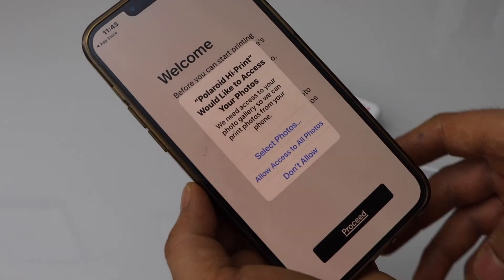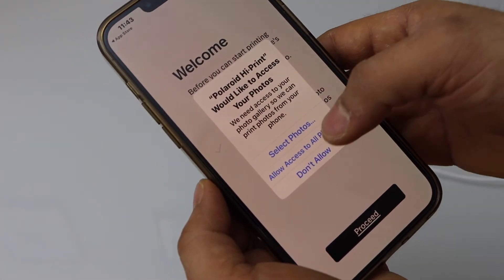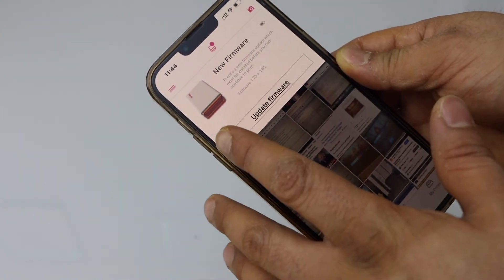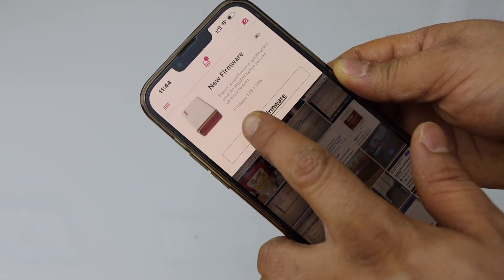Go to Hi-Print 2x3 and open the app, then proceed. Give access to all photos so you can print any photo you want. Instantly it will show your printer at the top. Now click on update firmware.